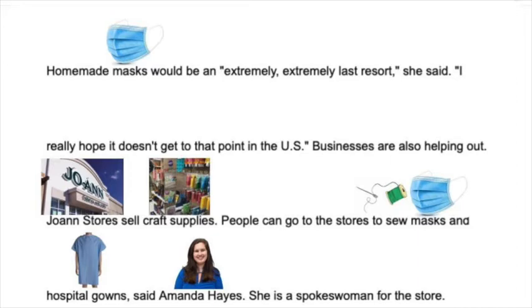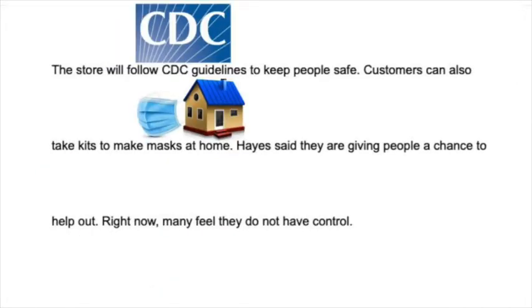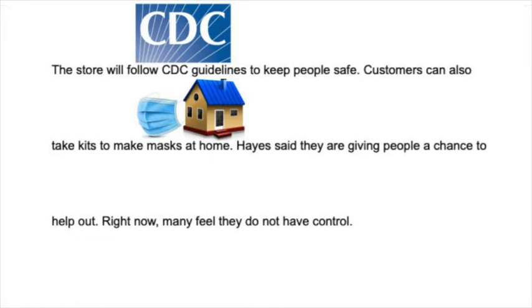Businesses are also helping out. Joanne's stores sell craft supplies. People can go to the stores to sew masks and hospital gowns, said Amanda Hayes, a spokeswoman for the store. The store will follow CDC guidelines to help keep people safe. Customers can also take kits to make masks at home. Hayes said that they are giving people a chance to help out. Right now, many feel they do not have control. Danielle in South Carolina has made about 200 masks. 'It's super sad that we're at this point, but this is encouraging,' she said.